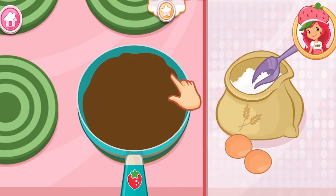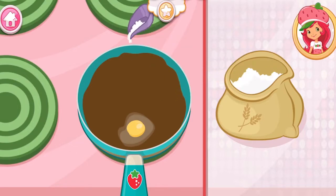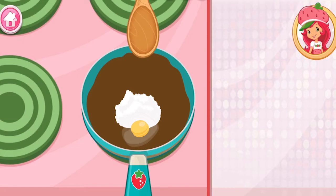Now add the eggs and flour. Mix until the color is consistent.